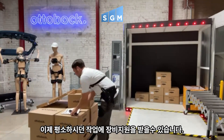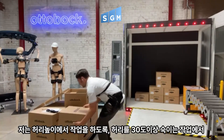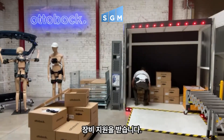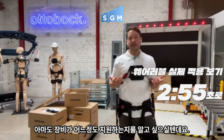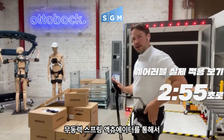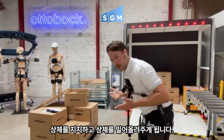The BackX is going to engage at about 30 degrees of torso flexion. So whether I'm lifting from a waist height level or going all the way down to the ground, I'm going to get that support to my lower back — it's something you definitely have to feel to really understand. You can see this spring, gas spring mechanism here, essentially wanting to move the torso up as I bend forward.